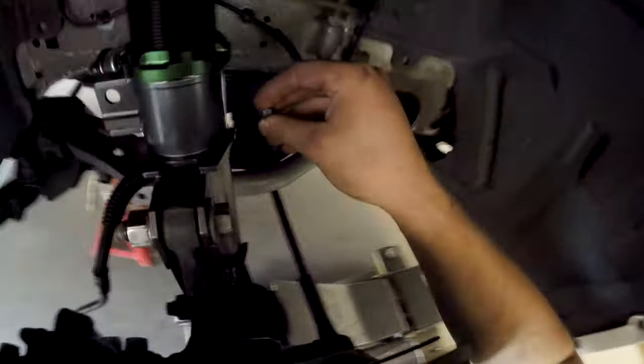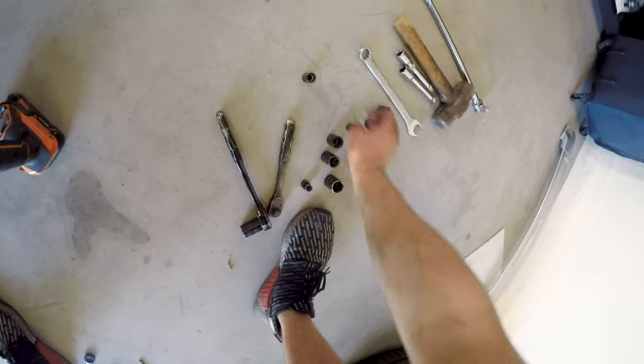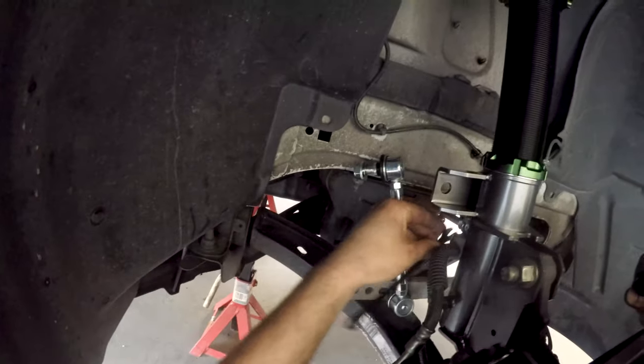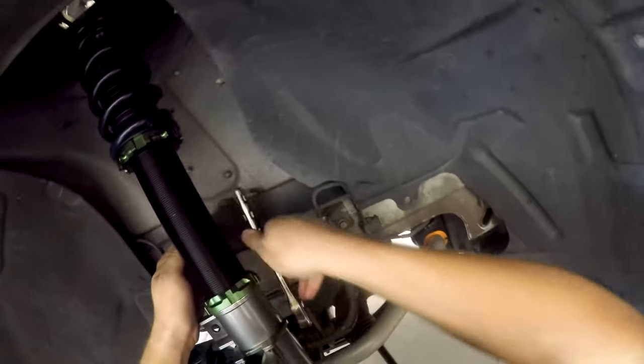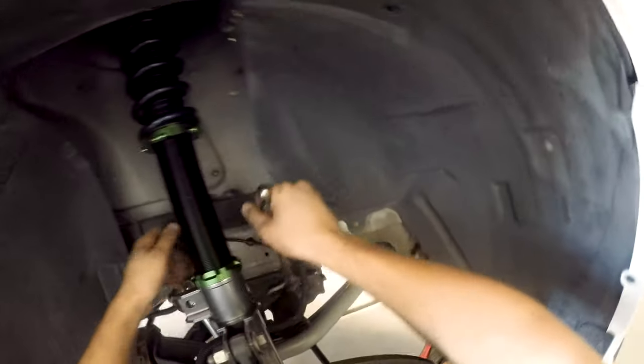Coilovers — it's not very far off from installing any other suspension. It's just a lot of little things you need to look at and work on, like the camber issue where we had to drill the shock tower. Things you just have to watch out for. The brake line bracket uses a 10mm head bolt and a 13mm nut. The brake line is now all secured.